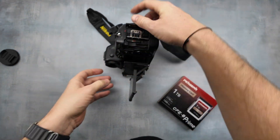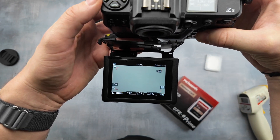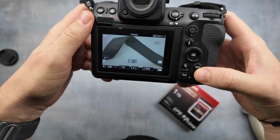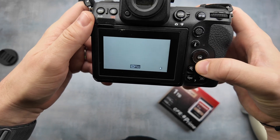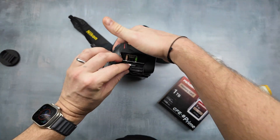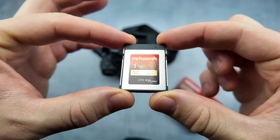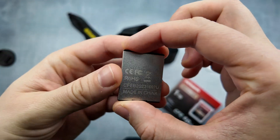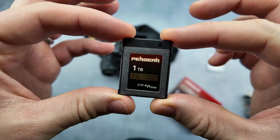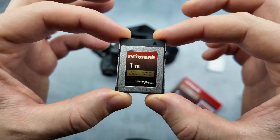Right now it's full. Let's check — can it write something? No, it's totally full. We have 23 minutes of raw file. Excellent! It survived our test. It became very hot, but it did what it was supposed to do — recorded a full 8K video without shutting down.